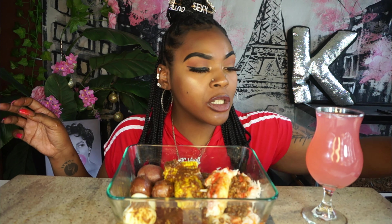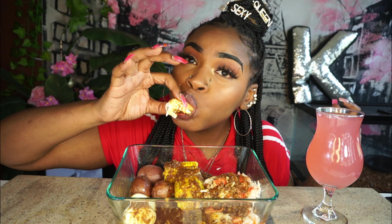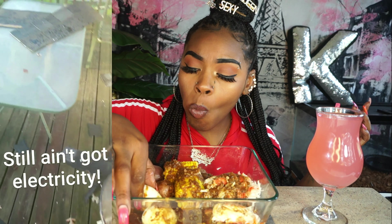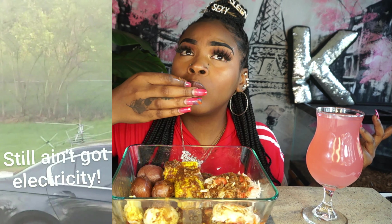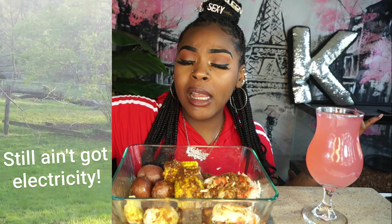Corn is literally my favorite. So back to the tornado — I put up pictures and videos of the damage on Instagram. It happened at night, around 10:30. It didn't last that long — how long did you say it lasted, babe?